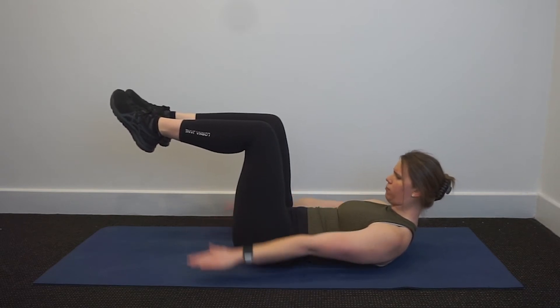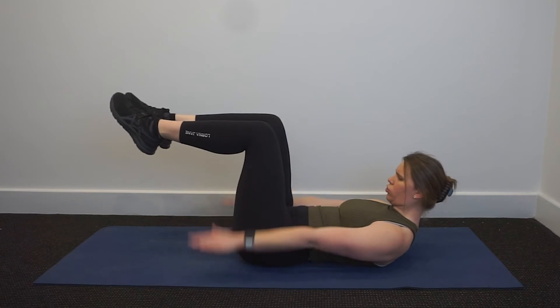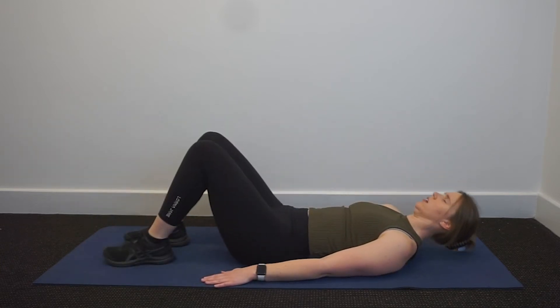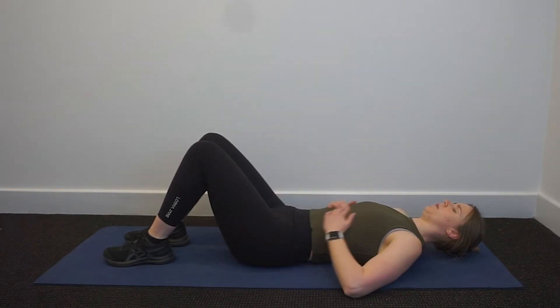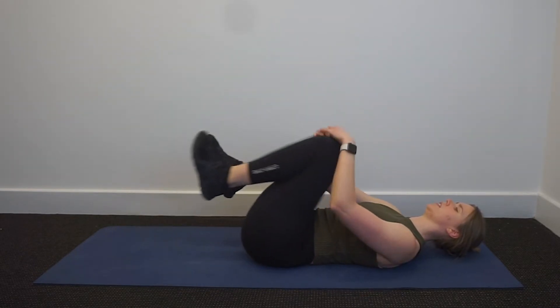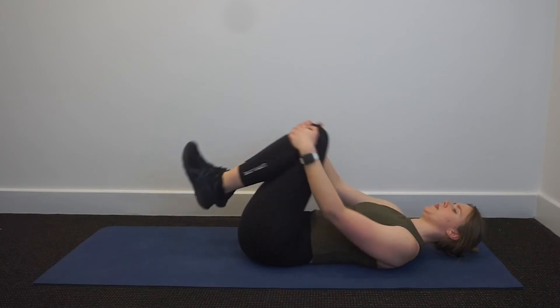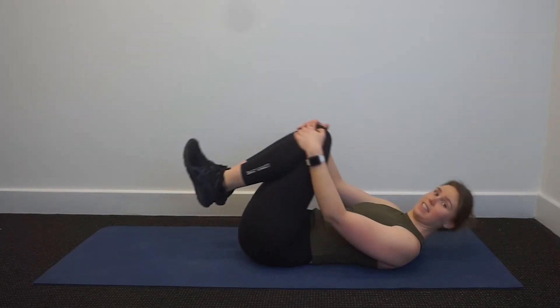Last five, four, three, two, one. Rest the arms, float one leg back down. Massage the tummy, bring the legs in close, give yourself a bit of a hug. You did well — that's a hard exercise.